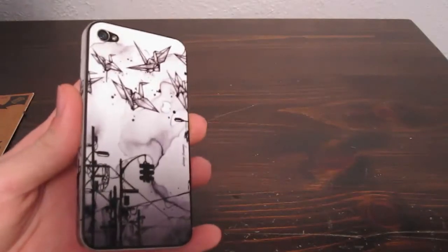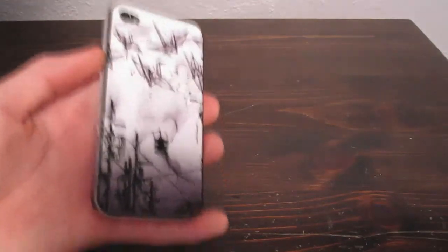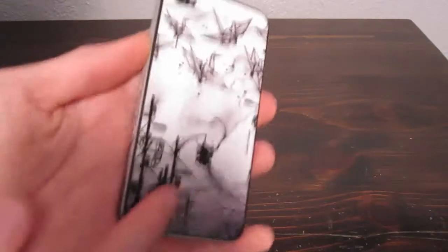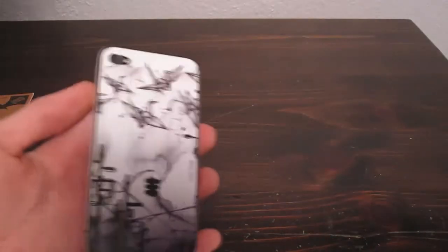If I can get this in the right angle, you'll be able to see that it is kind of rigid. It is definitely very smooth but it is made out of a nice rigid sticker that will last and won't just rip off — it isn't cheap at all.